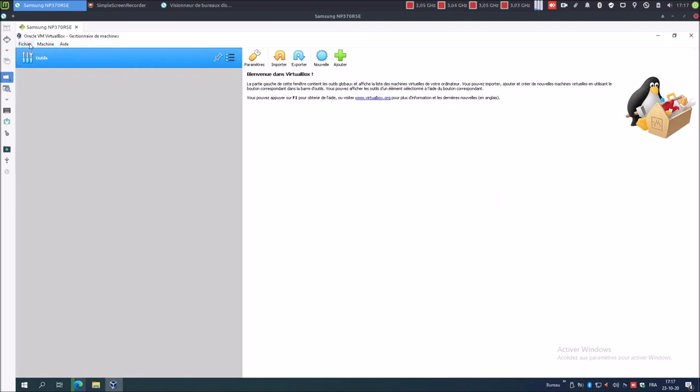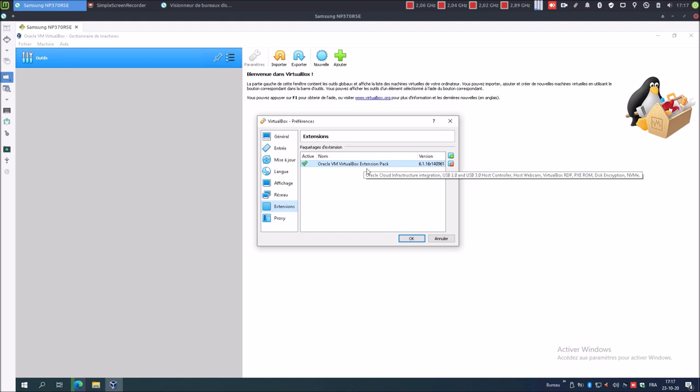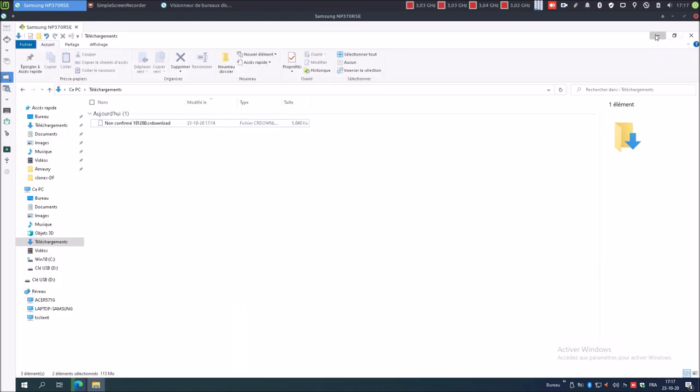Si je me rends maintenant dans Fichiers > Paramètres, on peut demander au niveau des mises à jour à obtenir toutes les dernières versions, et on peut voir que le fichier pack d'extension est bien installé. Je n'ai plus besoin de ces deux fichiers. On patiente que le téléchargement de Mabuntu DE3 architecture 64 bits se termine. Nous allons redémarrer le système pour être sûr d'obtenir un bon fonctionnement du logiciel VirtualBox.